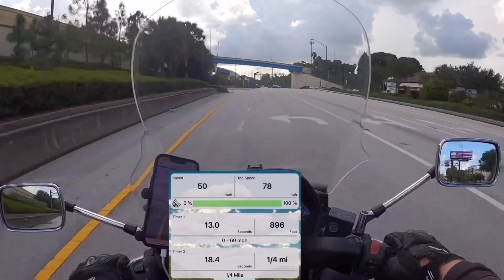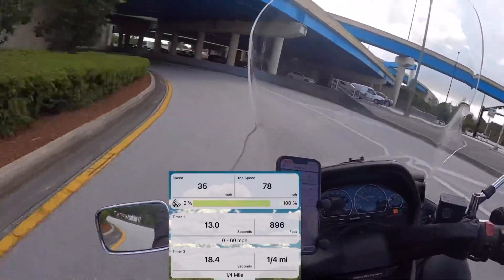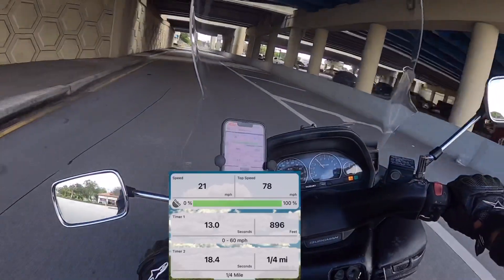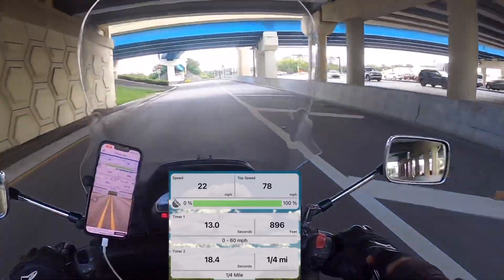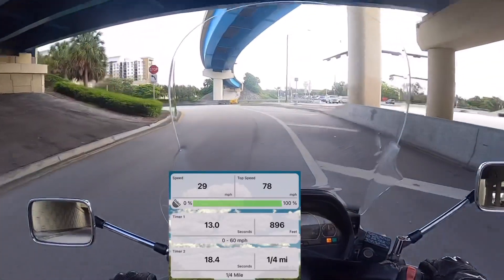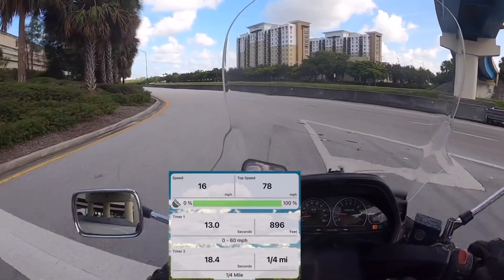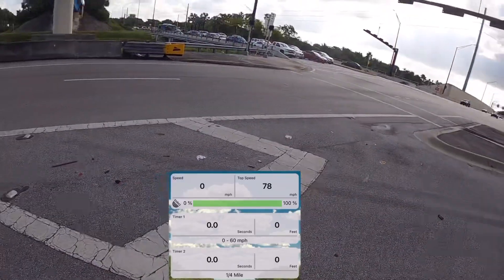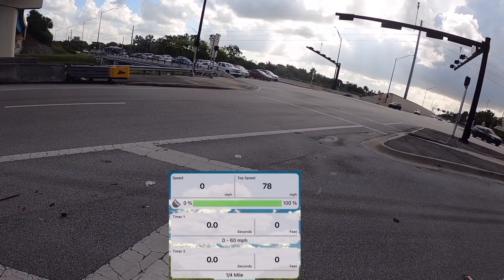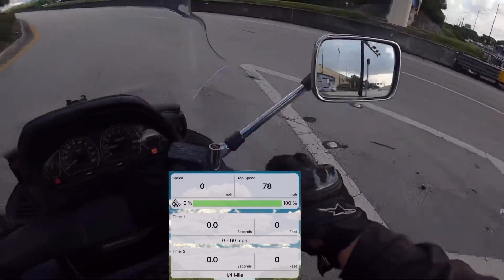We are gonna test it at this little loop one more time. This lets me get pretty straight right here before taking off, so I'll get right here, just like that. What was that? You guys heard that?